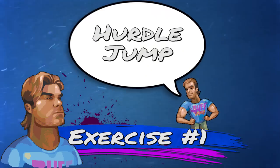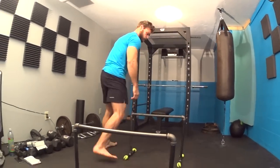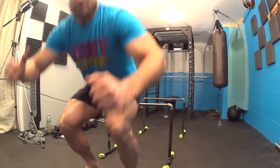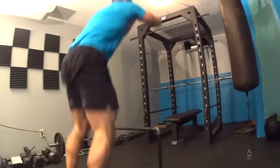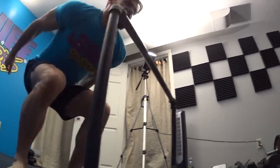First on the list is the hurdle jump — a great plyometric exercise. Line up the parallette bars facing you, about two to three feet apart. Step up to the first bar, feet shoulder-width apart, squat down to about a 90-degree angle, and explode your body up and forward over the first bar, landing and absorbing your body weight, then immediately exploding upward over the next bar. Turn around and repeat. Five rounds total. This works the glutes, quads, hamstrings, and calves — a nice full-body warm-up.